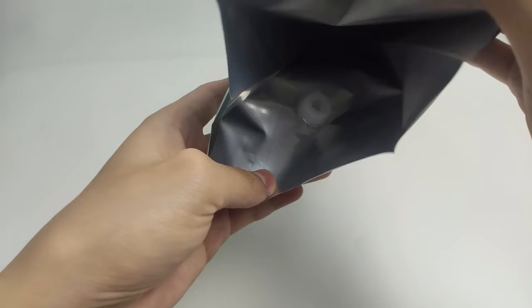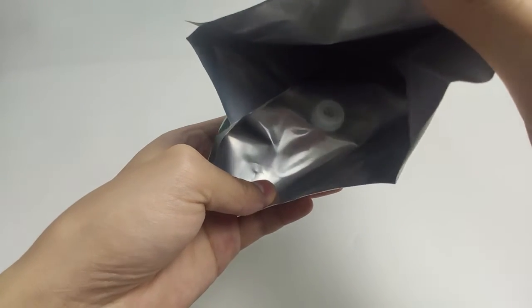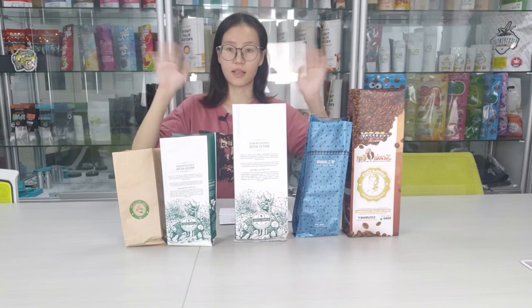allow you to capture the bold flavors of aromas of coffee and teas right after roasting. This Side Gusset Bag is good for storage your coffee beans. If you want to custom your own bags, welcome to contact us. See you next time.